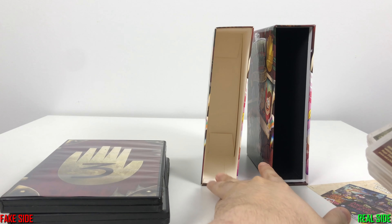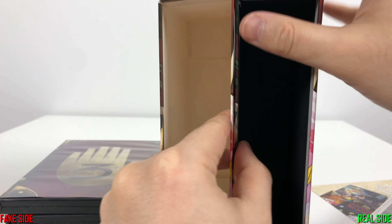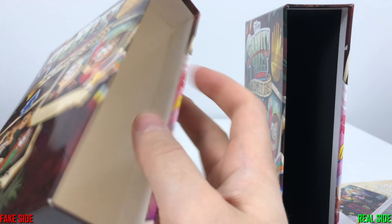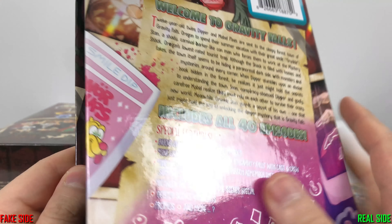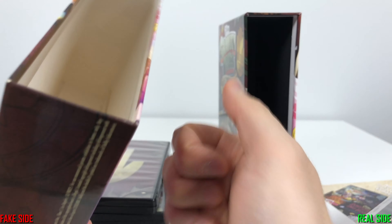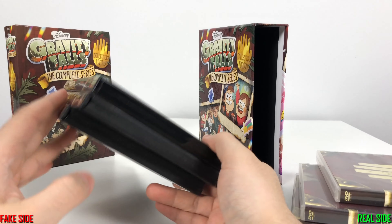The fake one has white cardboard on the inside and the real one has black cardboard — and it is significantly thicker. The fake one is very good quality cardboard, like I've seen legit season sets use this thickness. But the original uses an even thicker grade — this isn't cardboard anymore, it's a box. You can hear that difference. Another giveaway is that the original comes with clear DVD cases and the counterfeit ones come with black.